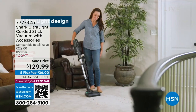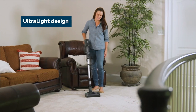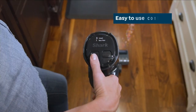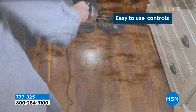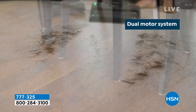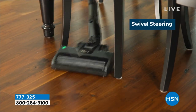Lightweight, less than three pounds as a hand vac, or less than nine pounds as a stick vac — and look at how easy it is to take up and down the stairs. This is called the Shark Ultralight. You had me at ultralight! I love the versatility of this one. Dual motor system, five-year warranty — you can read more about the warranty on our website at hsn.com.